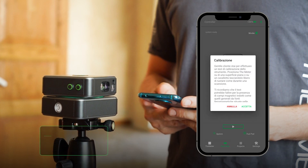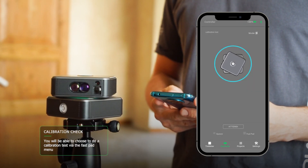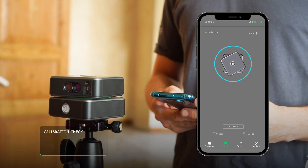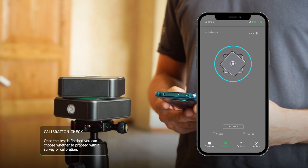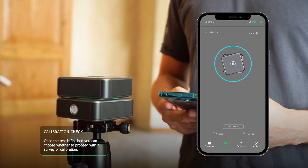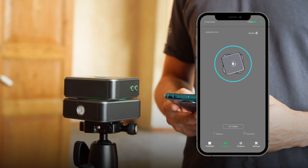Or you can choose to launch a compass calibration test. If calibration is needed, the Meter app will notify you with a pop-up. In that case, you can decide to proceed with the calibration or continue with the scans, but with the wrong north indication on the map. For more details on calibration, we suggest watching the calibration video.